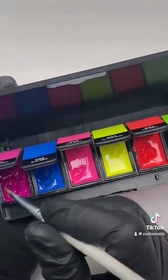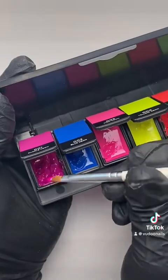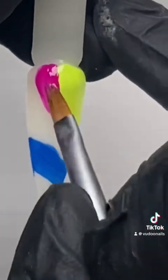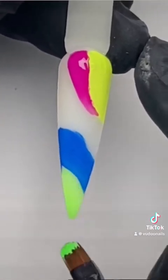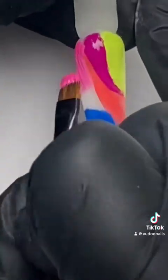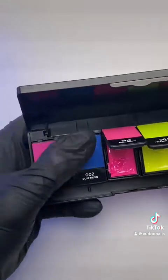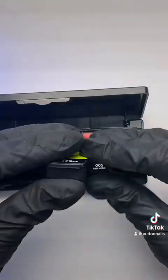Here I'm showing how to load your brush with cream gel — it's super easy as there is no mixing involved at all. The case and the pods themselves are all black so that no UV light can get inside and cure your cream gels. The pods themselves are removable, and I like that I can customize my case to my own liking.